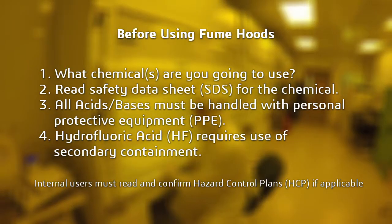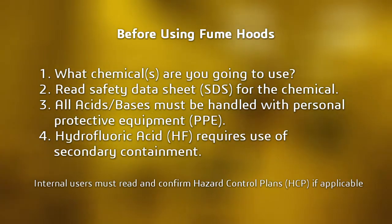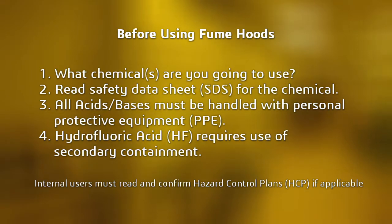Before engaging in a chemical experiment, plan out what chemicals you are going to use, read all safety data sheets, and ensure you are using the correct PPE and, if necessary, secondary containment.